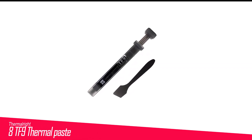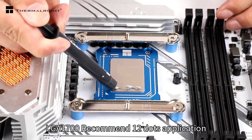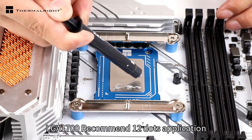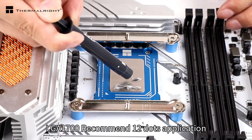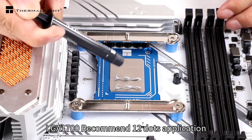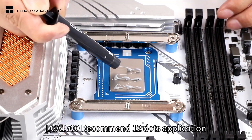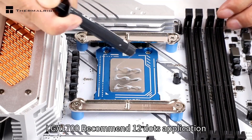Number 8 in my list is the Thermalright TF9 Thermal Paste. The TF9 came out in 2024, so it's another new option on the list. This brand makes several thermal paste products and has been around for quite some time. The TF9 is a great option with overall performance meeting the same standards you'd expect to see in a quality thermal paste product.